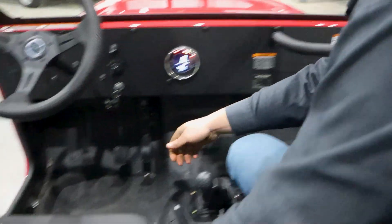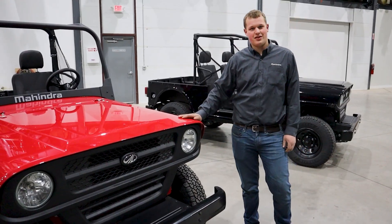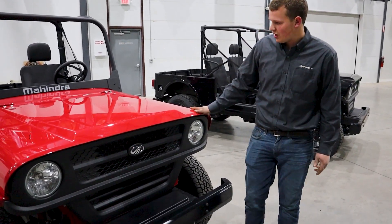The seats are both adjustable forwards and backwards and you have a nice little storage box under each one of them. On the exterior of the Roxor you'll notice that it has all steel bodywork.